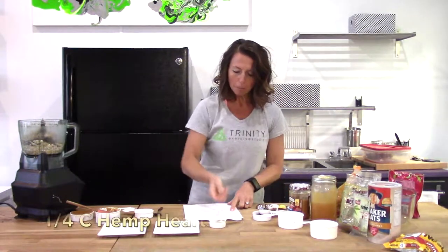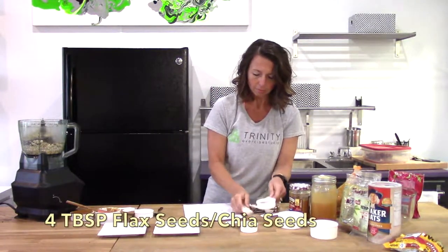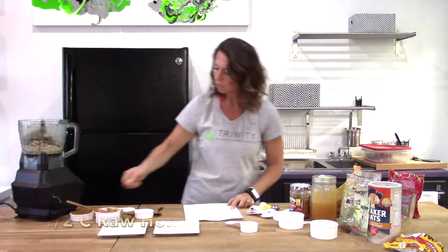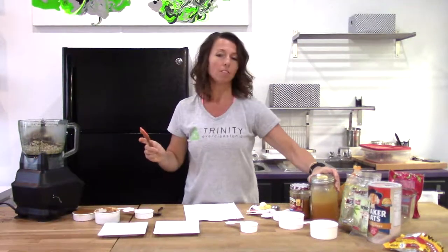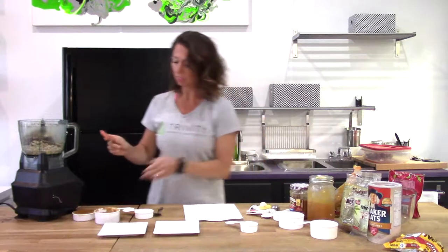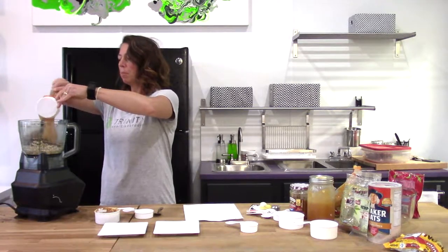Next we need hemp hearts, and then we have flax seed. Spice that in. And then we have a half a cup of raw honey. This raw honey is actually from Pat and Alan Weber in Bison — it's a local honey. My family has a family farm in Bison still, so shout out to our friends in Bison.